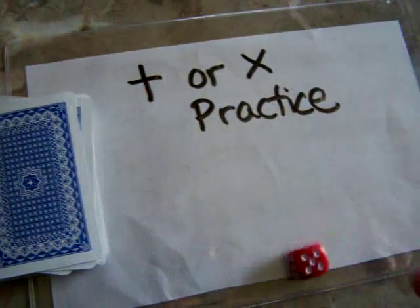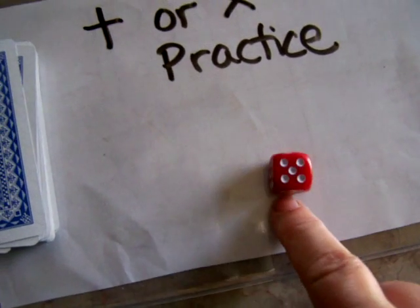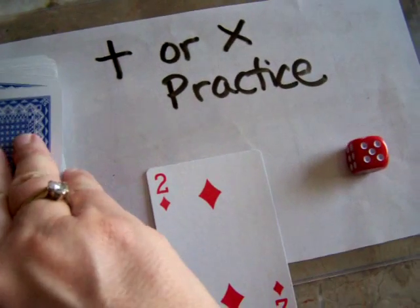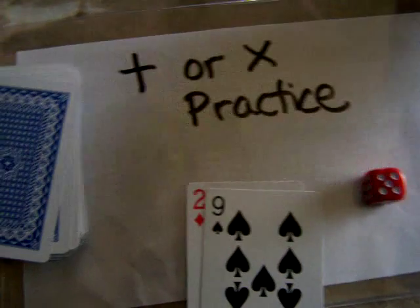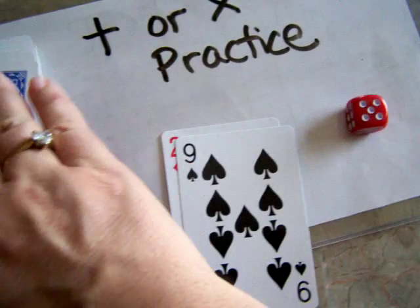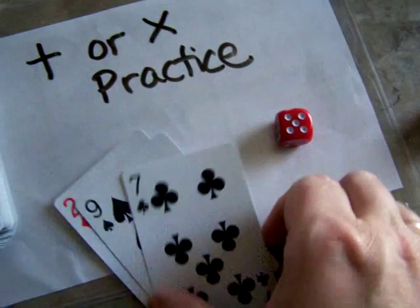To start out, if you're a smaller, younger level, you can just use one dice and you're going to add five to everything. So, two plus five is seven and you go as fast as you can. Try to finish the deck. You can use a timer on a stopwatch or you can use your timer and try to go through the whole deck. Nine plus five is fourteen. Seven plus five is twelve and so on.